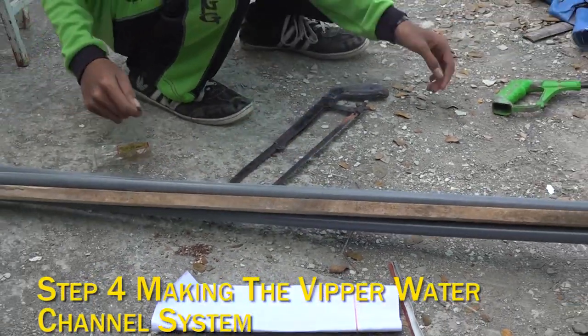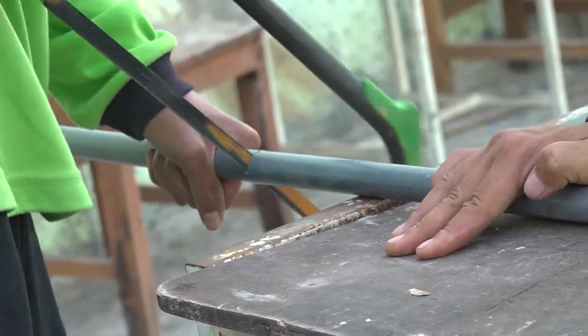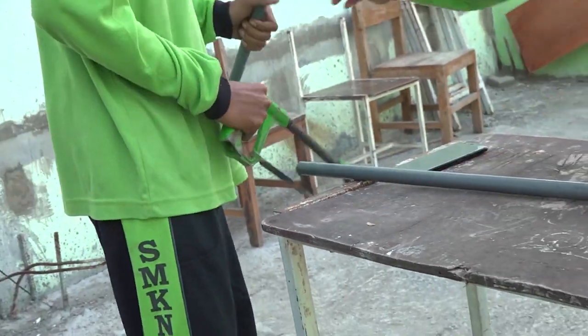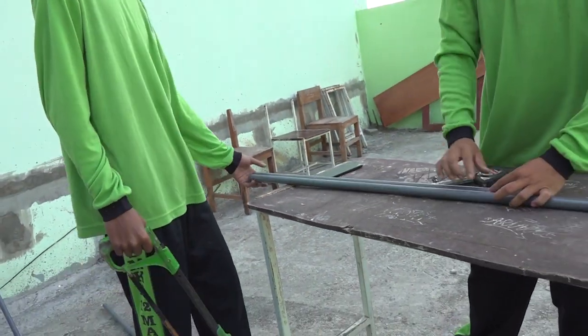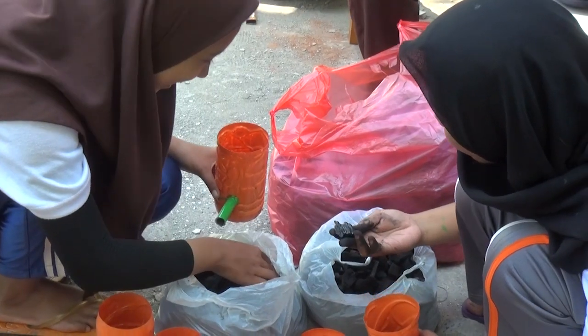Step 4: Making the Upper Water Channel System. Cut the pipe to 80 centimeters in length. Round out the pipe with heat. Punch the pipe according to the total number of holes in the right position. Paint the pipe white.